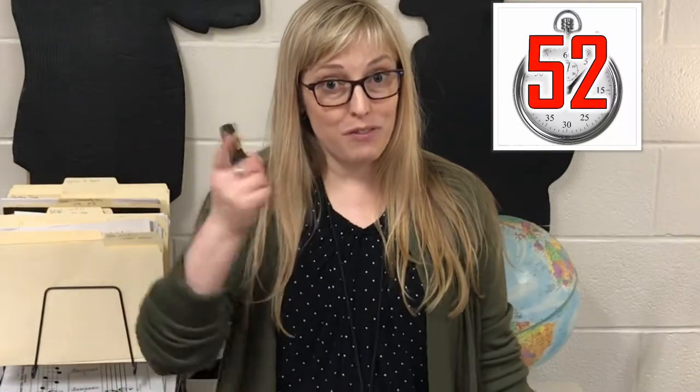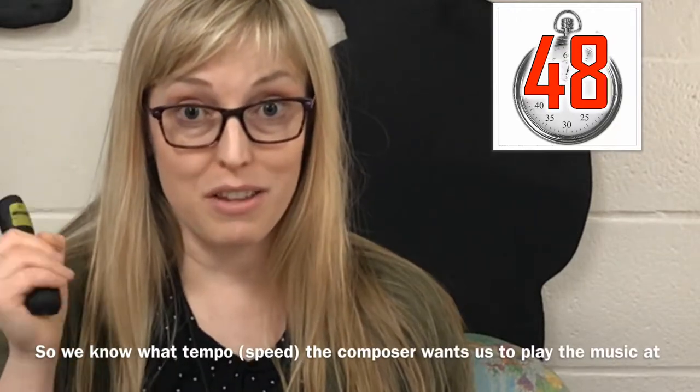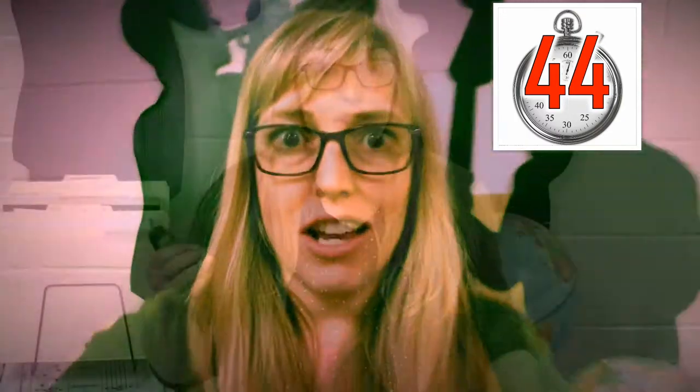Why do we need to use a metronome? First reason: so we know what speed the composer wants us to play their music at. Usually at the top of written music, a composer will write a tempo. They might write Largo, Andante. Sometimes they will use an exact number. That's called the BPMs, or the beats per minute. You have to use that to know what speed you're supposed to perform the music at.